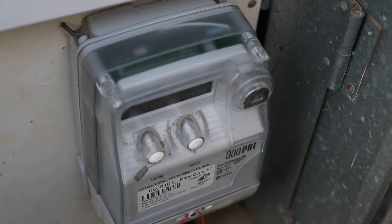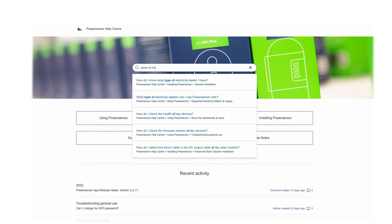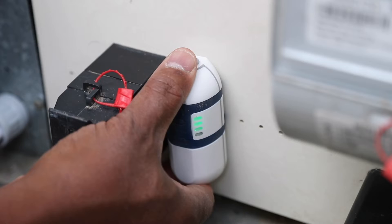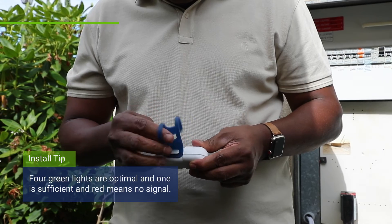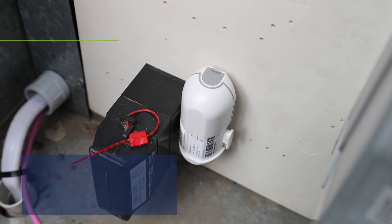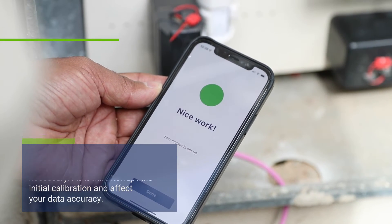If the fuse isn't accessible, you can also mount your sensor directly below the meter. If your meter board looks very different, visit the PowerSensor help center and search 'types of meter boards' to see examples of alternative meter installations. Once you've chosen where to install and before you attach the sensor, move the sensor around to find the strongest AC signal. The signal strength is indicated by a larger number of green LED lights: four is optimal, one is sufficient, and red means no signal. Once you have found the best location, attach your sensor to the meter board using the adhesive interlocking fasteners. Follow the prompts in the app and when you receive your three green ticks, your sensor has been installed successfully.